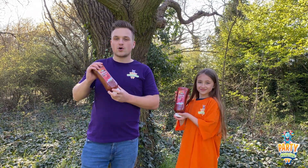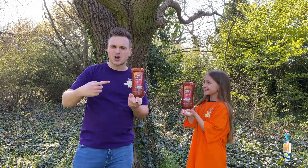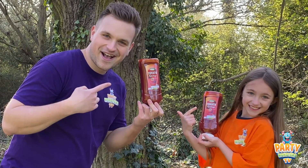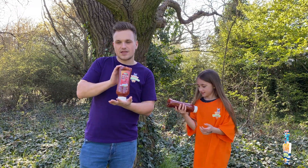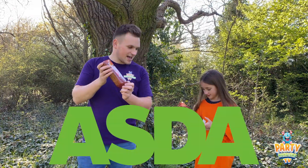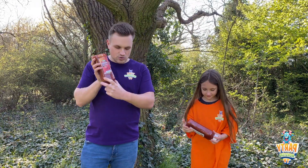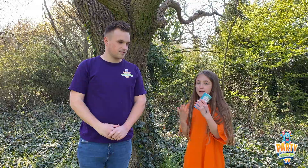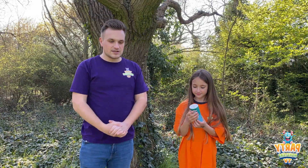You only need a few simple things for this. We're going to be making a big explosion — hopefully it's going to be amazing. So let's show you what you're going to need. First of all, some tomato ketchup — it doesn't matter what kind. We got the biggest bottle possible. It can be Heinz if you prefer. And also some bicarbonate of soda. You're going to need these two simple ingredients.